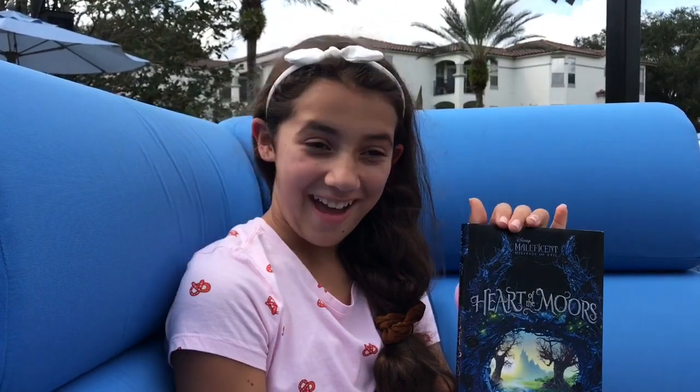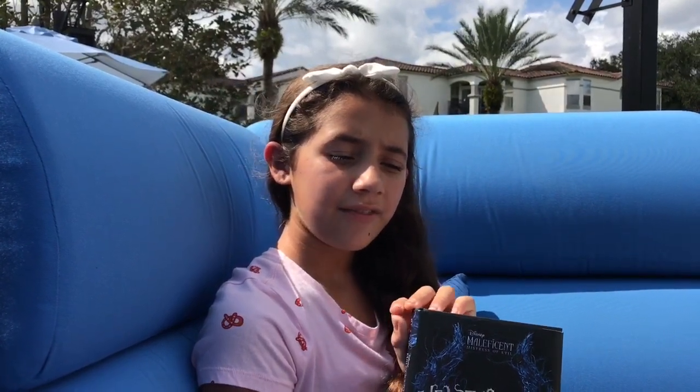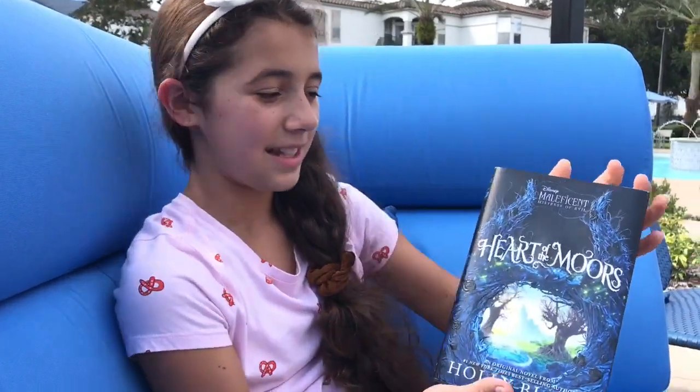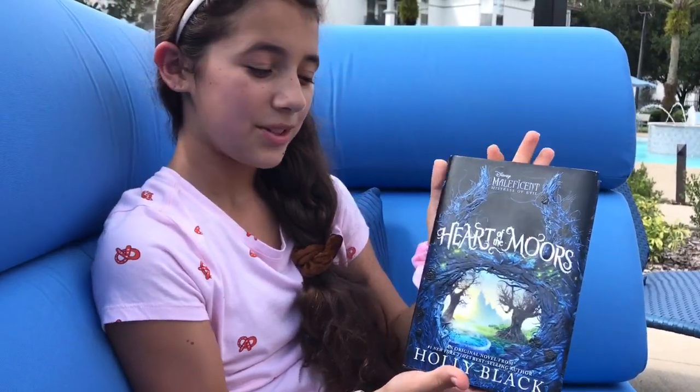That's a lot. Heart of the Moors is based on the new live-action Maleficent characters and not the movie. I really enjoyed the storyline — it was very intriguing and all the scenes were very well depicted. I loved how there were new characters like Lady Fiora and her diabolical brother Count Elaine. The artwork on the front is also very pretty — it's thorns with roses that turn into Maleficent's horns. Very pretty.